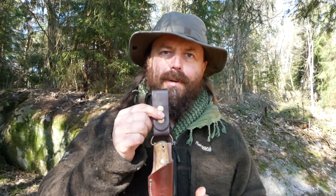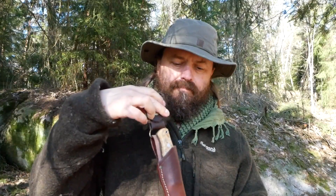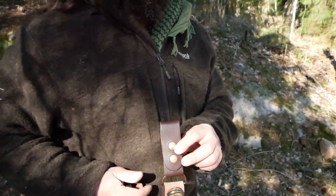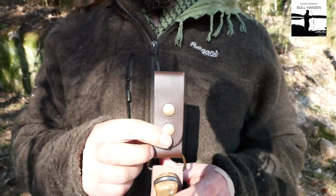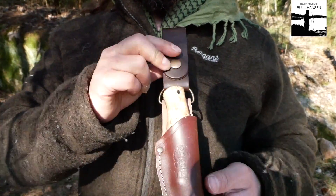In this setup here, I carry a small ferro rod. Can you see it? So of course you attach this to your belt in a normal fashion, like here. And it came without a ferro rod, so I thought I would fit a ferro rod that is hidden.